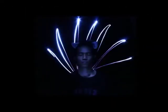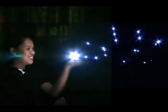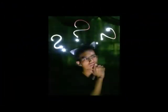Gleaming lights. Colorful curves and spectacular glare. Lights that are imprinted in the air. It's as if darkness became a slate where lights can be drawn.